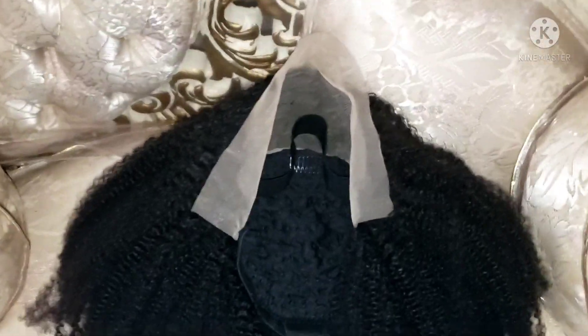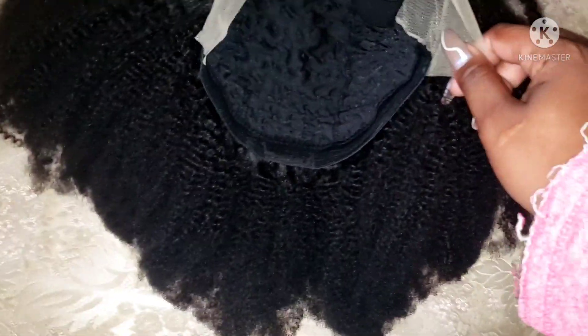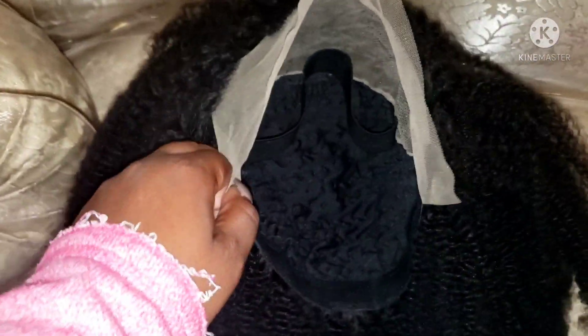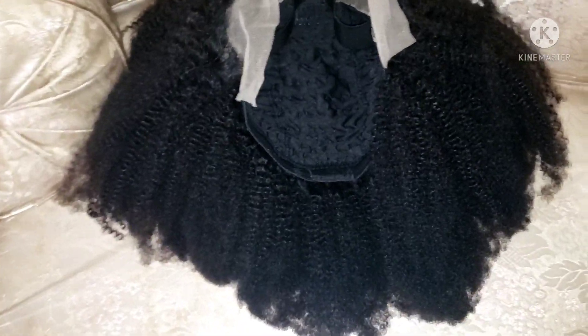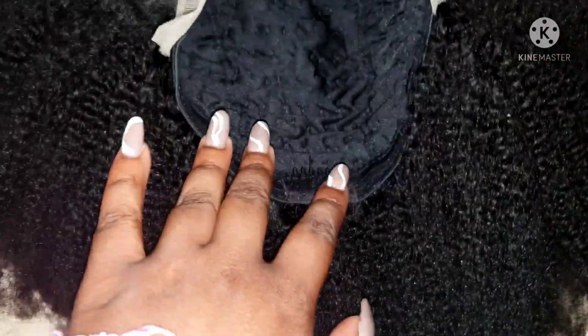Sorry, I forgot to record when I received this in the mail. There's no consistency between the wigs. This is my first closure I've ever gotten from any company. Here's the thing — if you have a big head, it is not big-head friendly. Before I even cut it or bleach the knots I'm kind of nervous because of how the wig is constructed. The way I normally lay my edges down is going to be a struggle. I wear glasses so that adds to it. I got my head as flat as humanly possible — you've got three combs, one in the back and one on each side. Nicely constructed, but not big-head friendly.